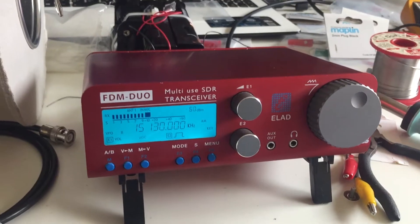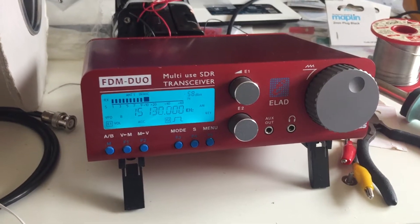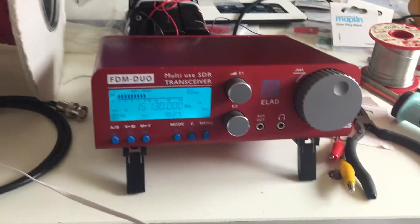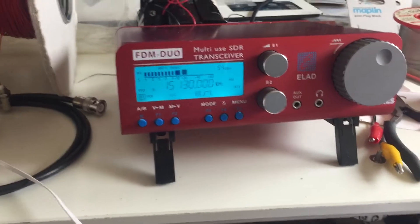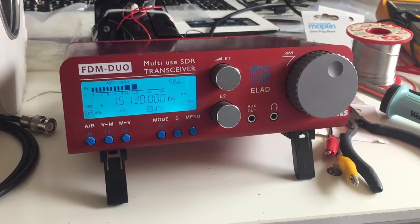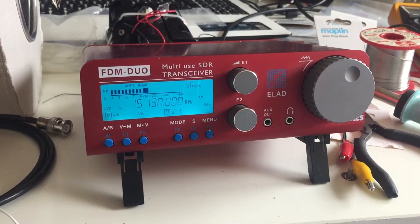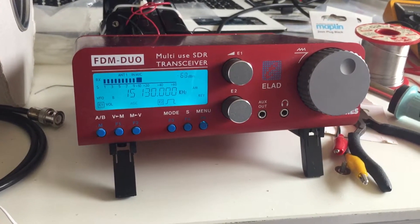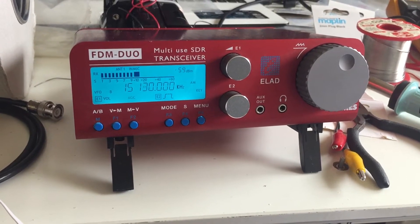I'd also take either the 2001D or the SW77 and make a comparison. So that's basically the setup. I'm quite excited to see what the Elad can do. Things like sync and ECSS are not an option with the standalone receiver, so not all reception modes will be available. But I think it's just a sort of bare-bones test for the unit as a standalone unit, compared to one of my top portables. It will still be interesting.